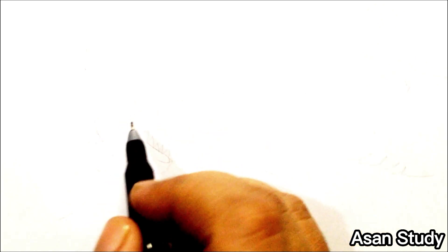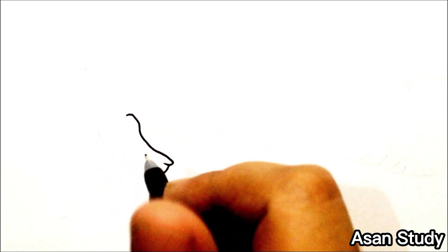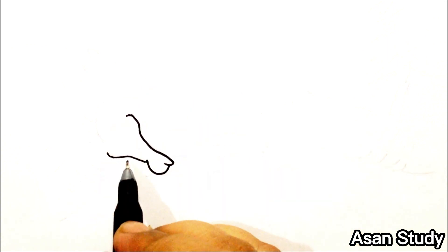Hello everyone, welcome to Sun is Ready. Today we will learn to draw and color Godzilla vs. Shimo in an easy way. First, we are drawing Godzilla.